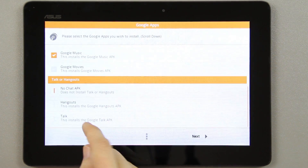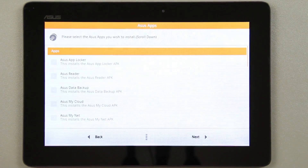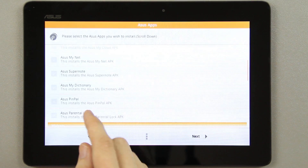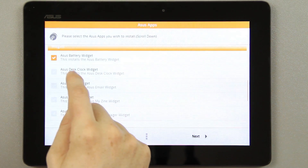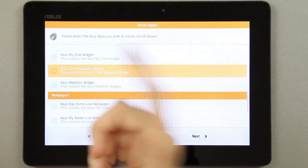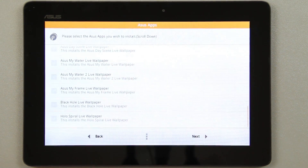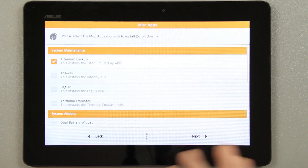I use Google Music a lot. Hangouts — this is cool, I like being able to choose what you get and don't get. I use Google Keep which syncs all your notes across devices. No parental lock, no pin pad. I want the Asus battery widget. Titanium Backup — hell yeah. I use AdFree, I've always used it for years.